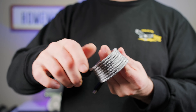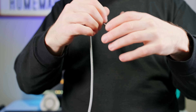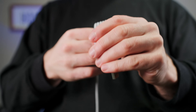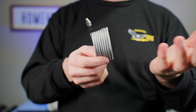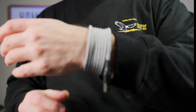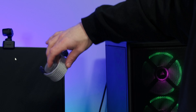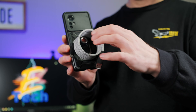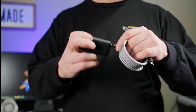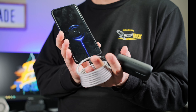Very simple to use. We can even rotate it around my wrist.